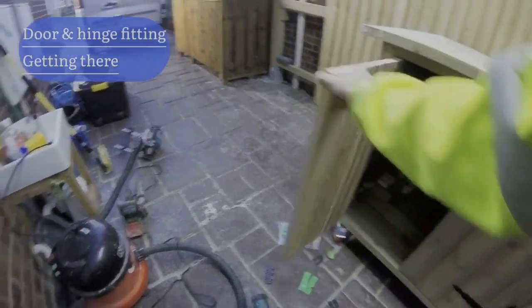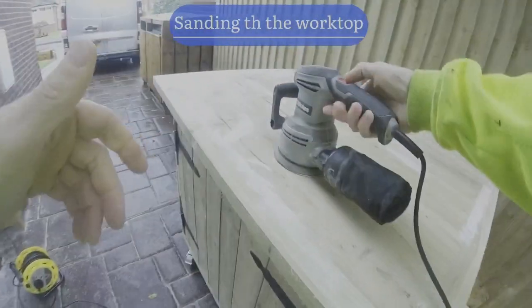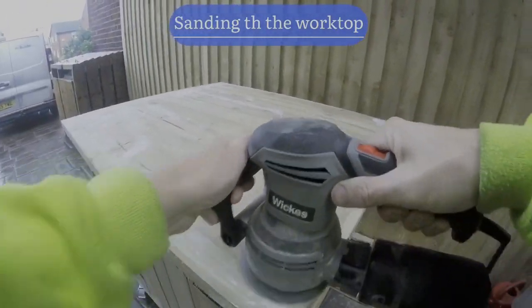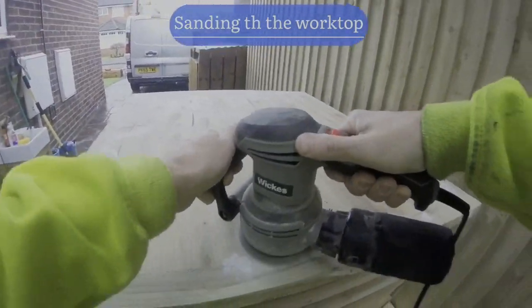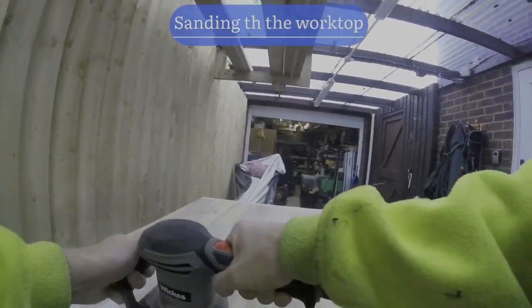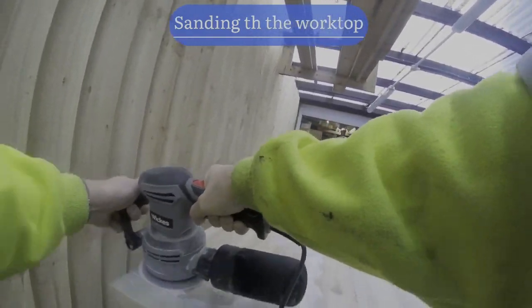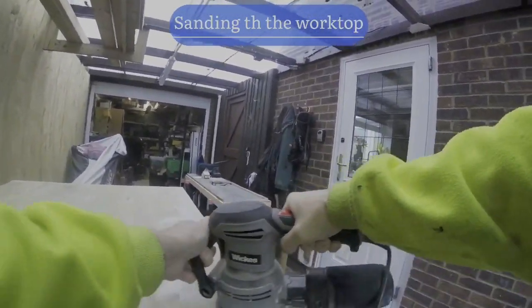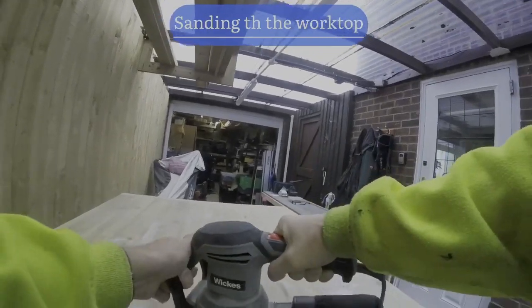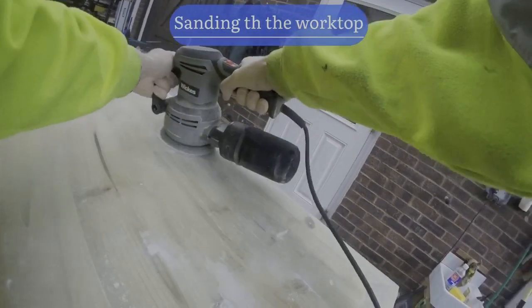Next we are sanding. I've got my orbital sander on medium speed - I started on 80 grit, then went to 120, then 200. I did use a belt sander but it was a bit too severe. I've got a detail sander too, but the orbital is the best option really. Sanding with the grain, wearing a dust mask and glasses - you do get a lot of dust in your eyes, so sometimes I use my hoover. Then just taking it back ready for staining.